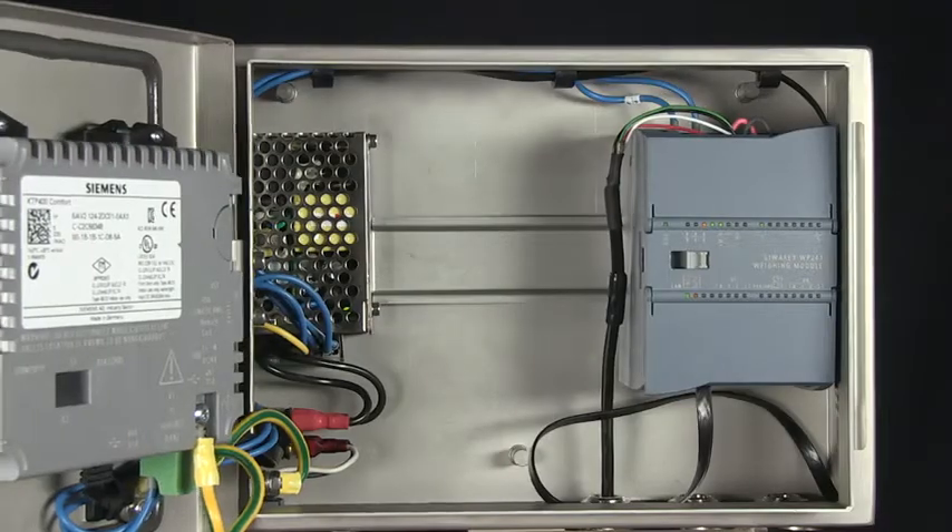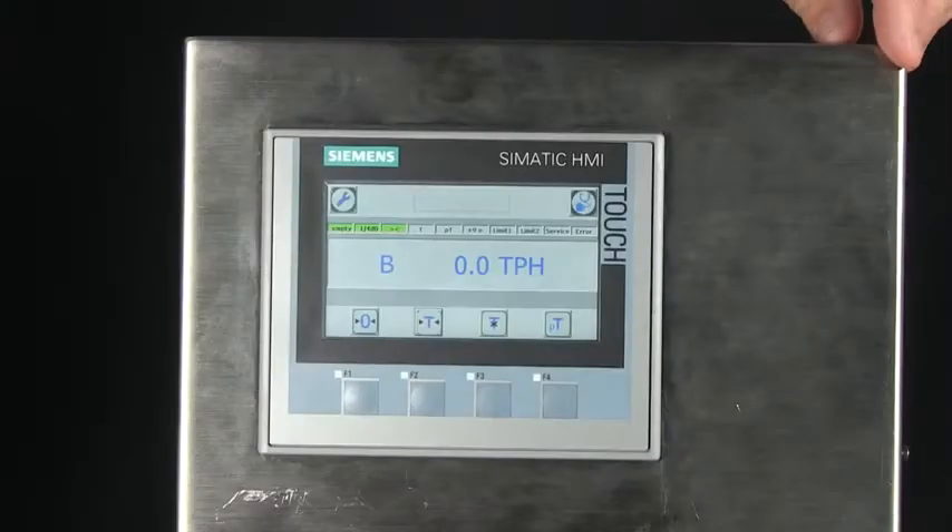What's cool is that you don't need a PLC. I can take the Sivirx WP241 into the field and connect it directly to a belt scale.